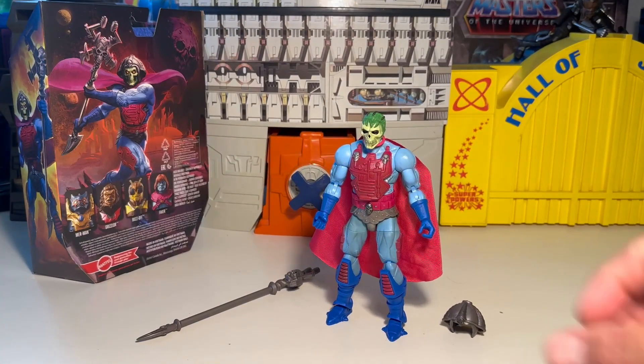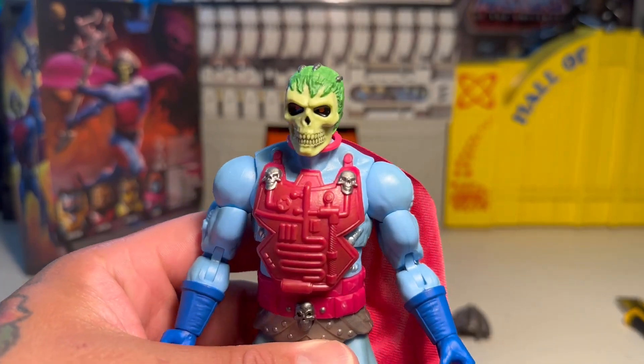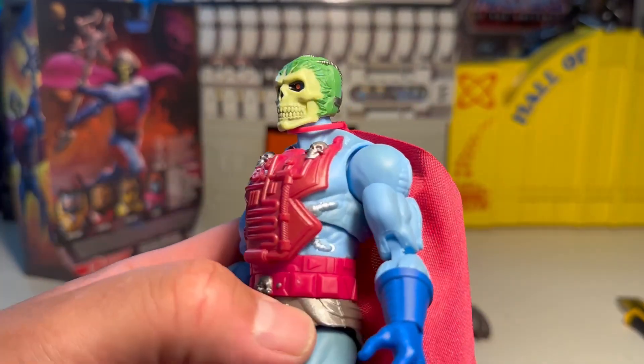Open him up. And here he is, folks. I think this pretty much rivals Classics, man, for sure. I don't have the Classics version. I do have the Vintage version. But yeah, this thing is freaking rad, dude.